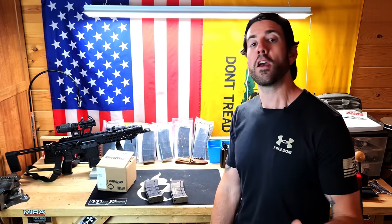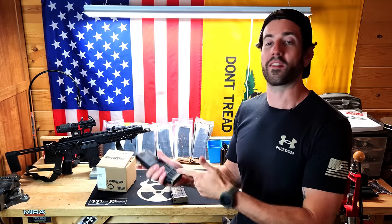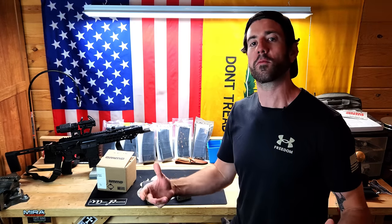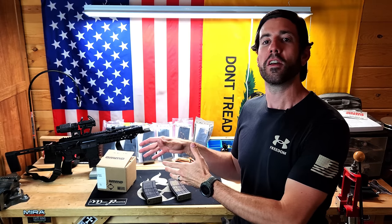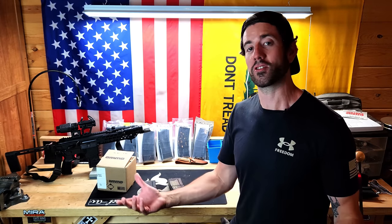Take .300 Blackout as an example. I've got these Lancer mags — the opaque ones have the supersonic loads in them, and the translucent ones have the subsonic loads. I wanted a dedicated suppressed platform I could shoot regularly and train with, but even this one caliber demands having two different types of ammunition on hand based on situation. So keep that in mind when stockpiling.